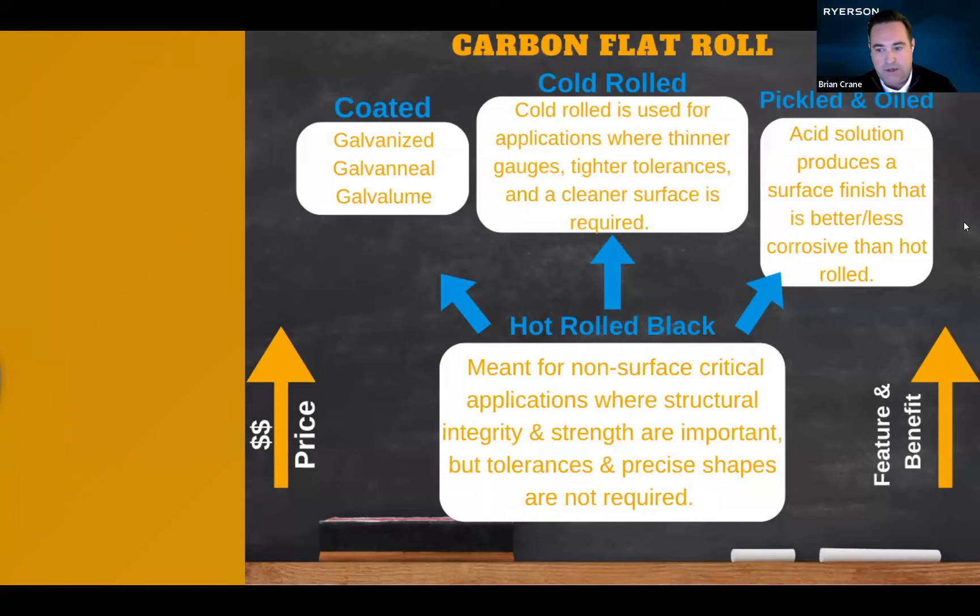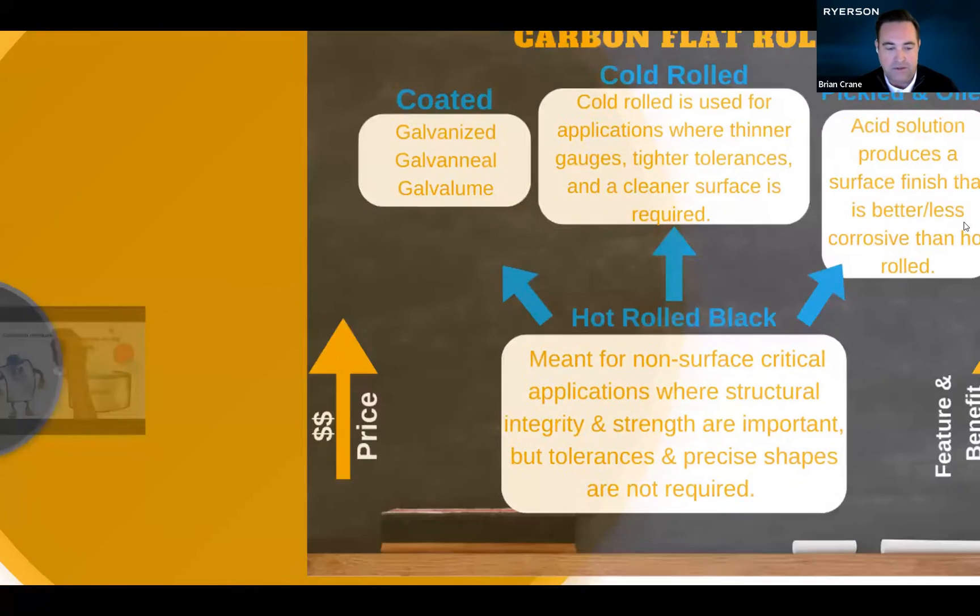Last but not least is our coated product, and here is where we have an excellent video to break down the world of coated steel.